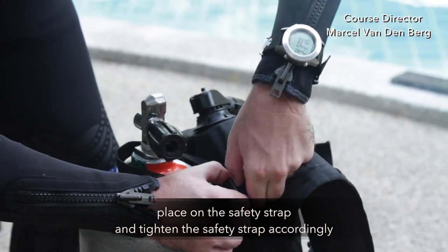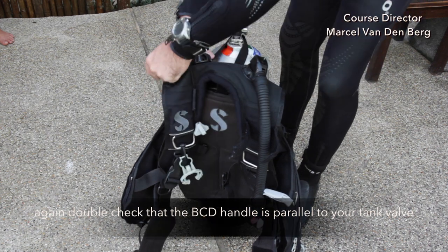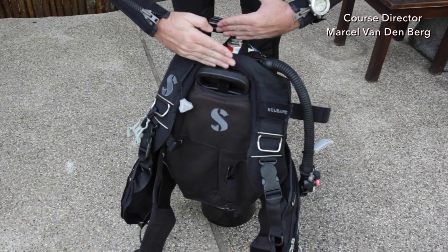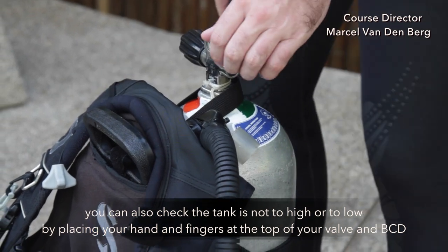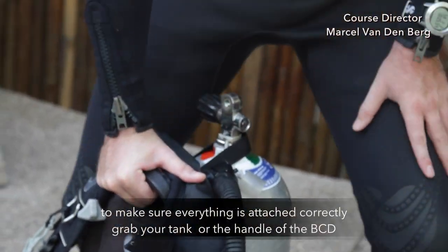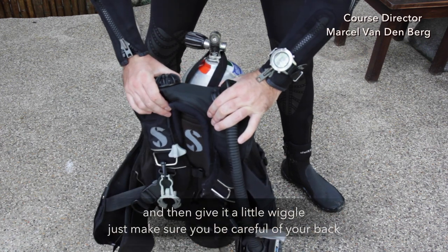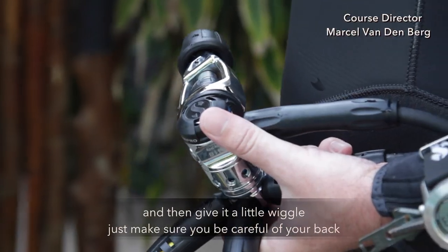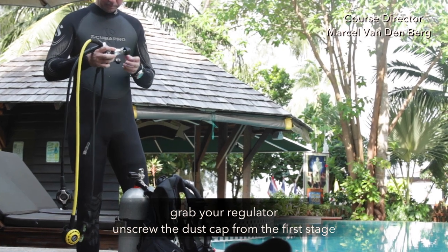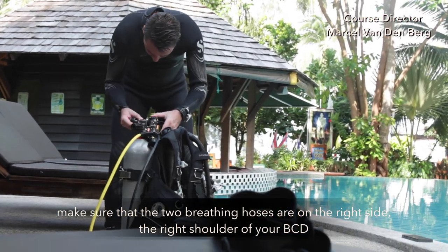Place on the safety strap and tighten it accordingly. Again, double check your BCD handle is parallel to your tank valve. You can also check if the tank is not too high or too low by placing your hand and fingers at the top of your valve and your BCD. To make sure everything is attached correctly, grab your BCD handle and give it a little wiggle. Make sure the two breathing hoses are on the right side of the right shoulder of your BCD.